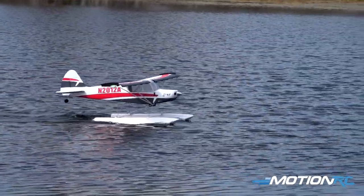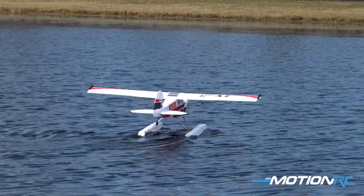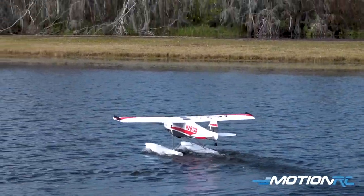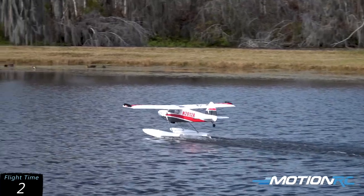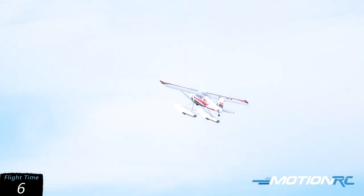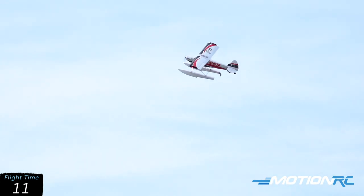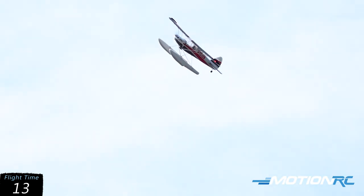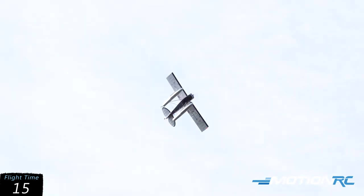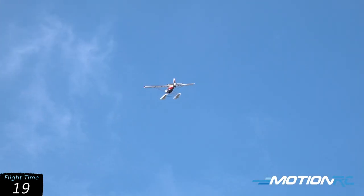I'm going to turn into the wind and we're going to take off. The floats definitely add a little bit of tail weight to the airplane, so if you're going to fly off of the floats, you're going to need to move that battery forward from where you fly it with your wheels.